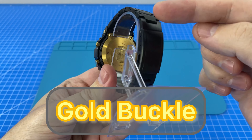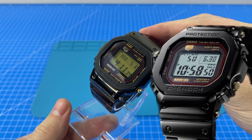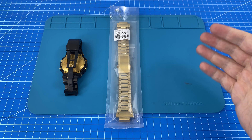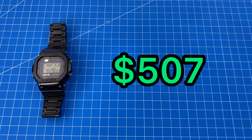Today I'm going to be building a custom gold buckle clasp for my epic Mr. G G-Shock build. I've got a couple of ideas to capture the essence of a genuine Mr. G strap for the best value possible.